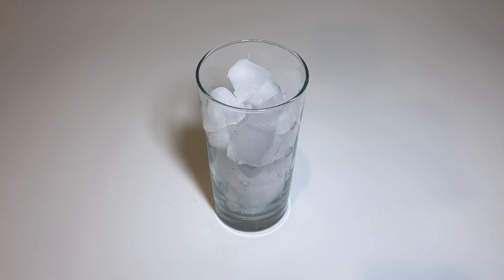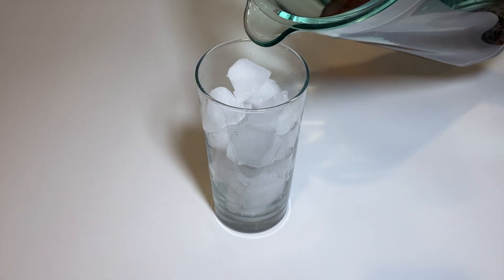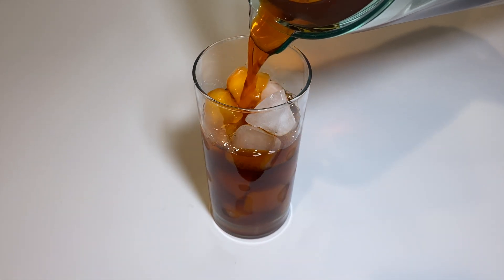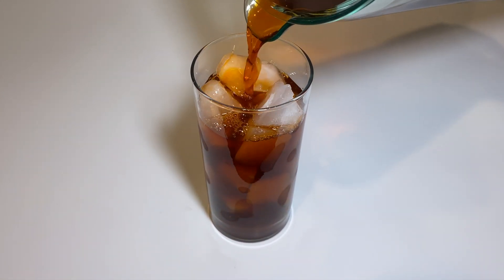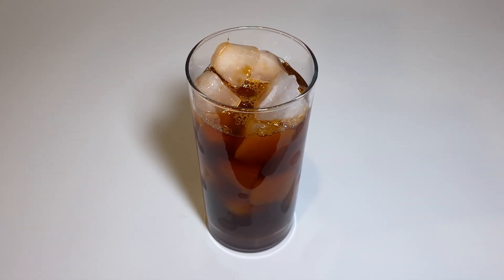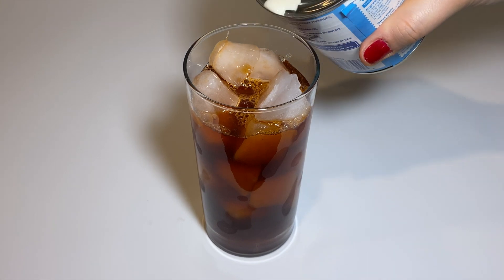Take a large glass, add a bunch of ice cubes, and pour in the Thai tea leaving about an inch on top, pouring in as much evaporated milk as you desire.